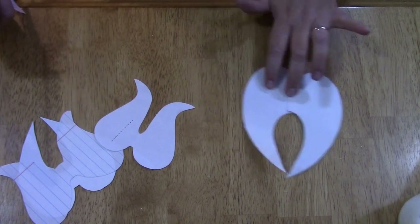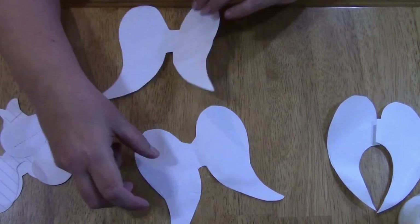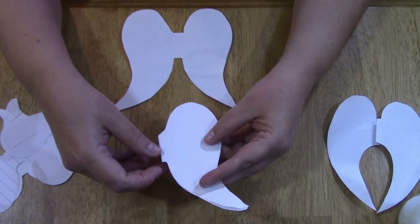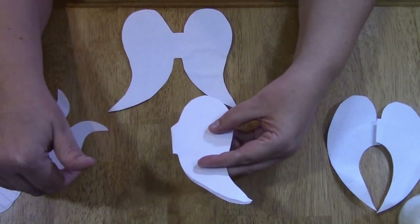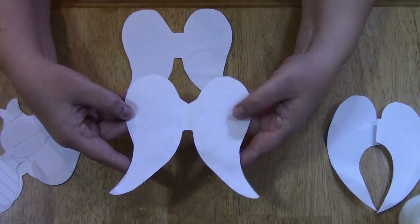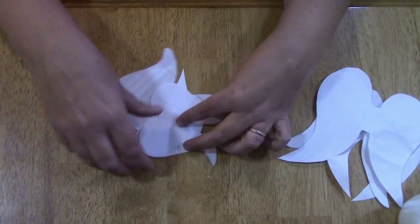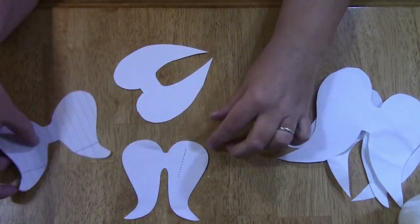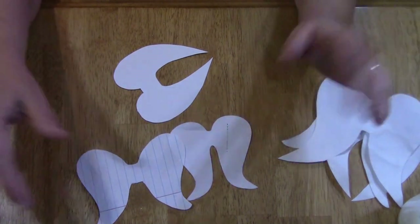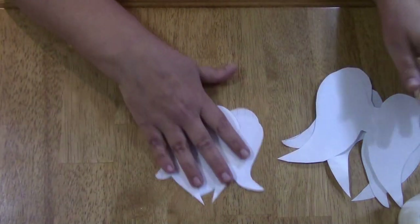I wanted some different types of wings, so I also sketched out these. They're pretty much the same, but this one you can see the fold where I wanted the wing to be spread out in flight. When you open it, you get the pretty little wing like this. Those are some larger ones, and then I sat down and started doing them smaller as well. I did this one first and thought I liked it until I did this one — I really like it better. Just play with it, and then I did this small one like this.